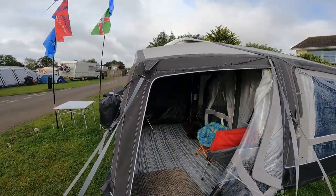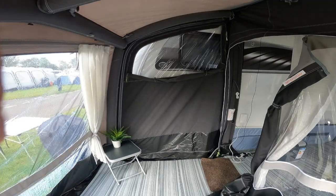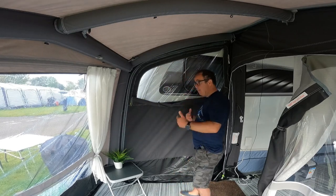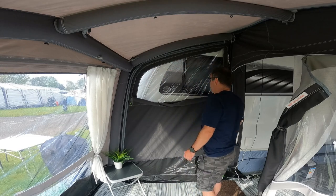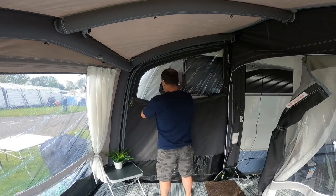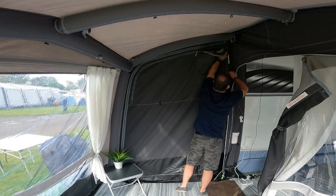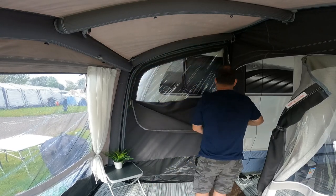Let me take you inside the extension and show you some of the features. At the back here, this panel is the freestanding back panel, and depending on how you position the awning on the caravan — if you move it further forward — this can actually be used as a door as well; you can unzip it from the bottom all the way around. It also has this panel: if you're covering one of your caravan windows and want to keep some light in, or want to block it out, you can zip the panel away to close it off, but we like to keep it open to allow light into the caravan.